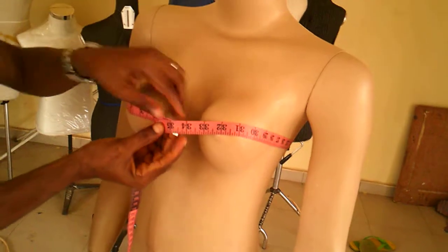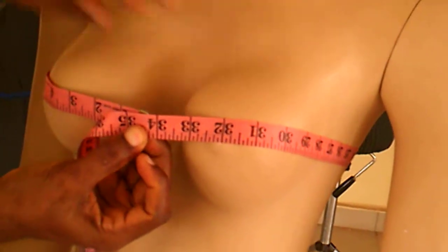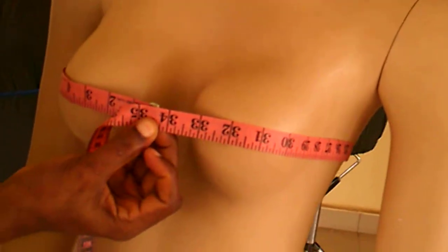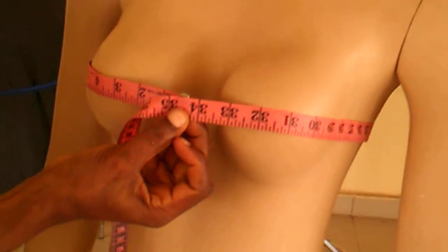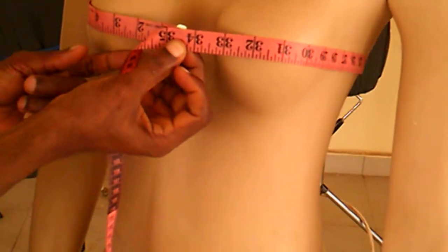You can see how the tape is placed around the bust. You take the part of the bust that is protruding the most — not the upper part. The next part is the waistline.